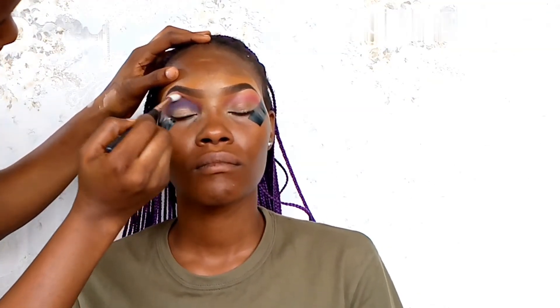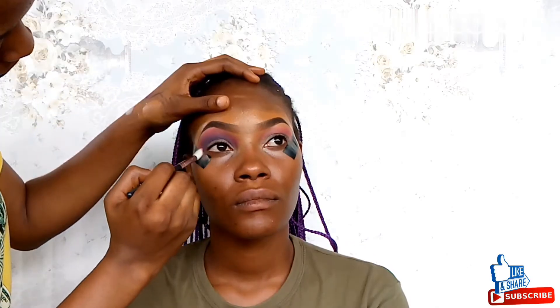In case you're new to my channel, consider subscribing. If you're a returning subscriber, make sure you're subscribed and stay tuned for more amazing content — give the video a big thumbs up, it means a lot to me. Now I'm going back in with a bit of pink just to blend.